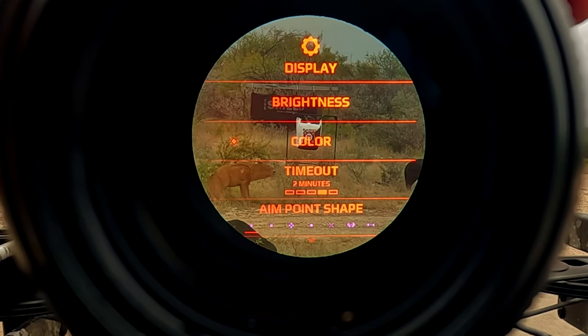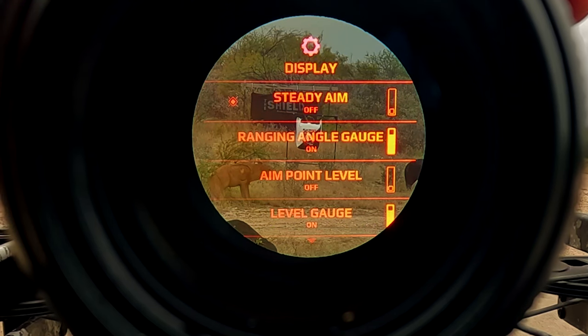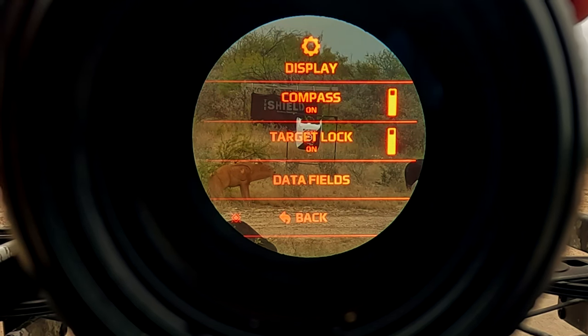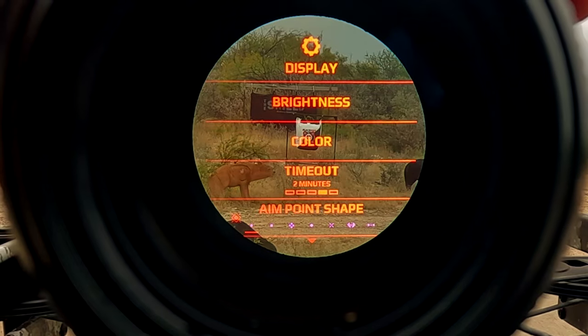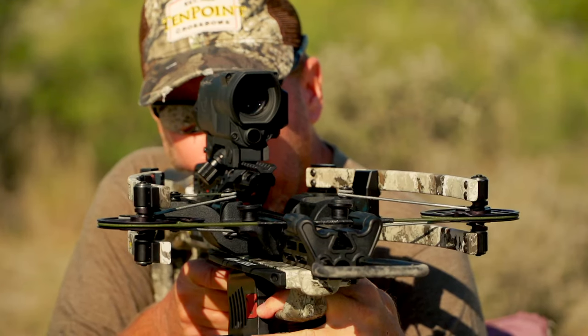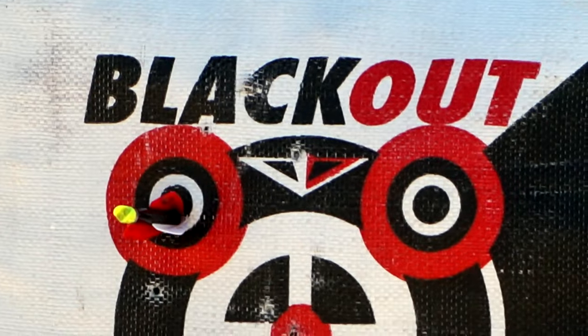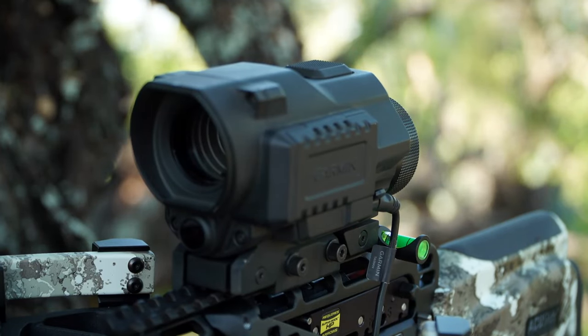There are a lot of different custom settings that you can go in and build when you're out setting it up on the range at your deer camp or wherever. The menu is very intuitive, it's very easy to use, you'll be able to dial it in very fast, and it's so durable. The battery life on it — we change our batteries maybe once a year on the crossbow scope, use lithium batteries, and we've just never had it fail.